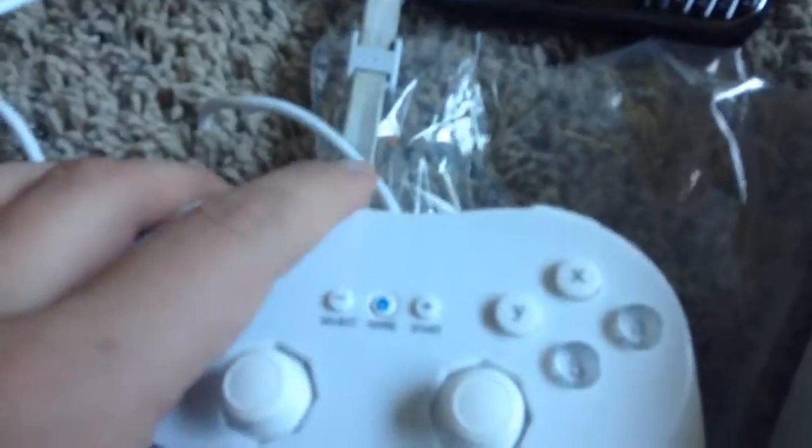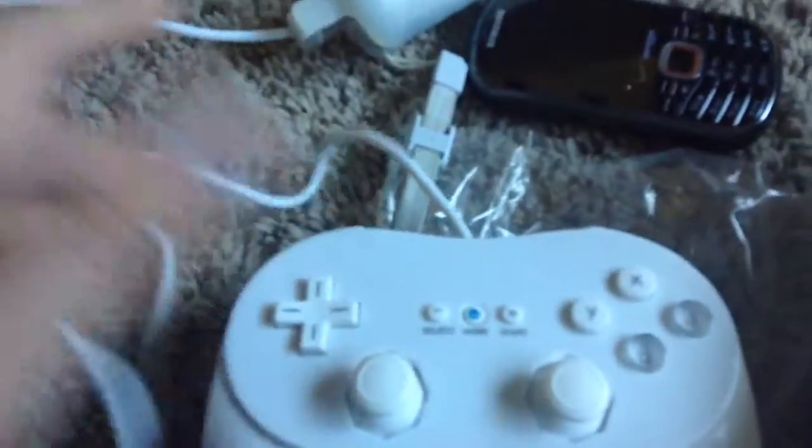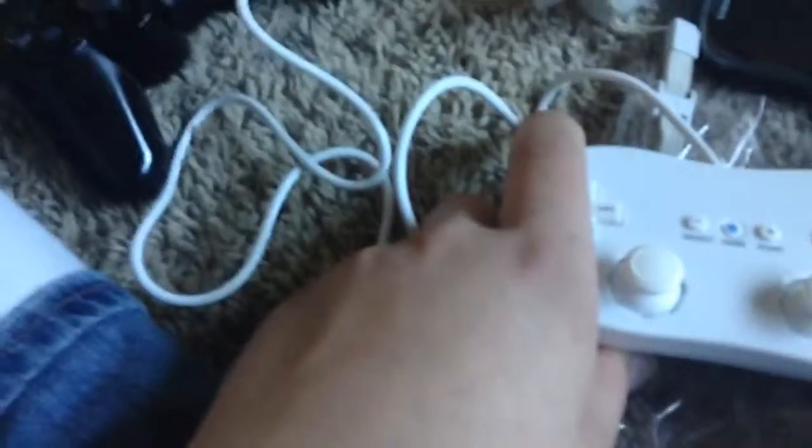Sorry if this video was boring to you. I just wanted to share this controller. If you can find one at a reasonable price, you should get it. It says here in the box it's also compatible with all Wii games.